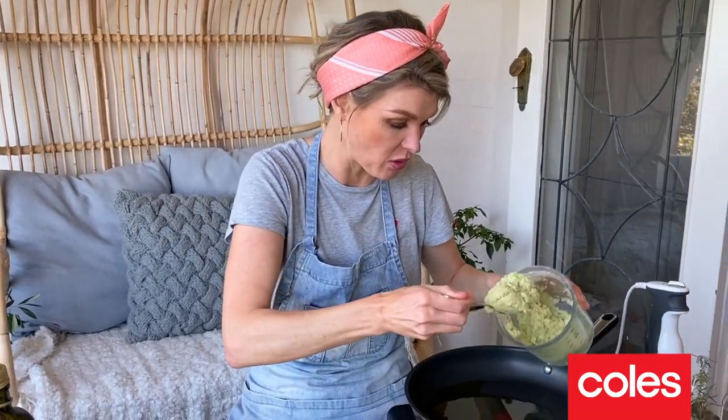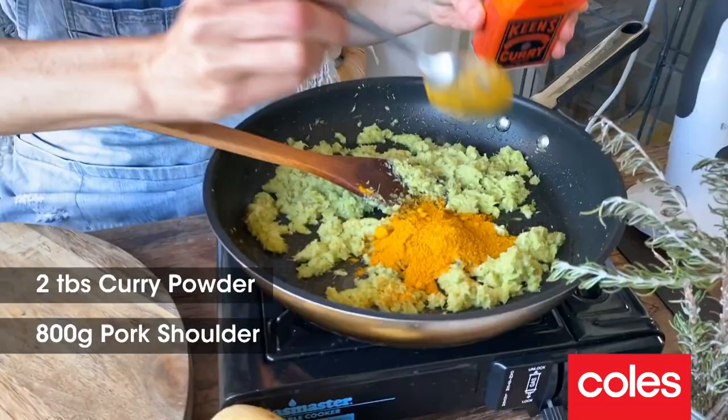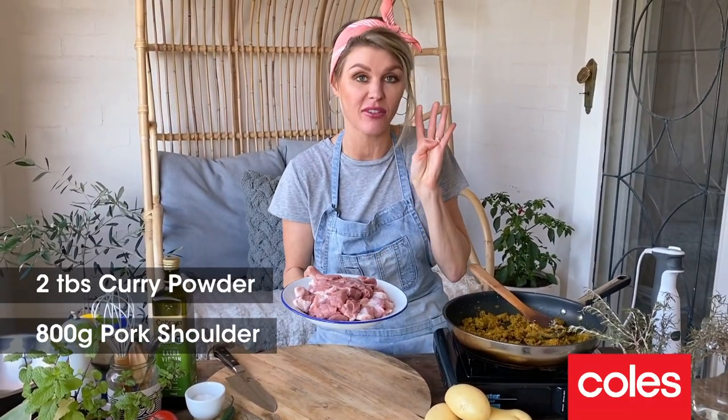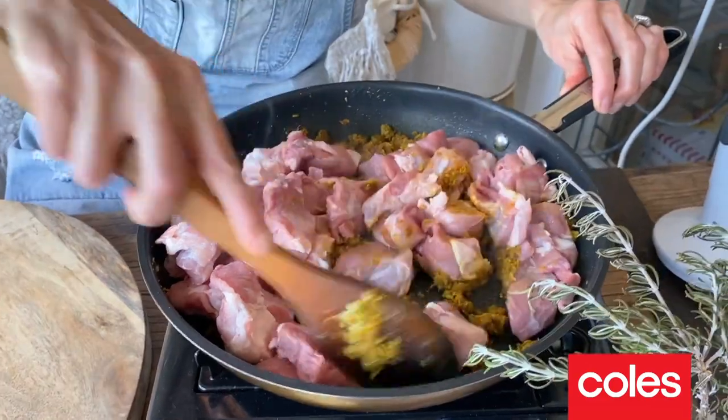We now need to fry off this paste, so this is going into the pan with the oil. You just want to cook out the paste for about 2 or 3 minutes. Next ingredient: curry powder. I've got 800g of pork shoulder here, so this is a recipe for 4, and I've just cut it up into kind of 2cm chunks.